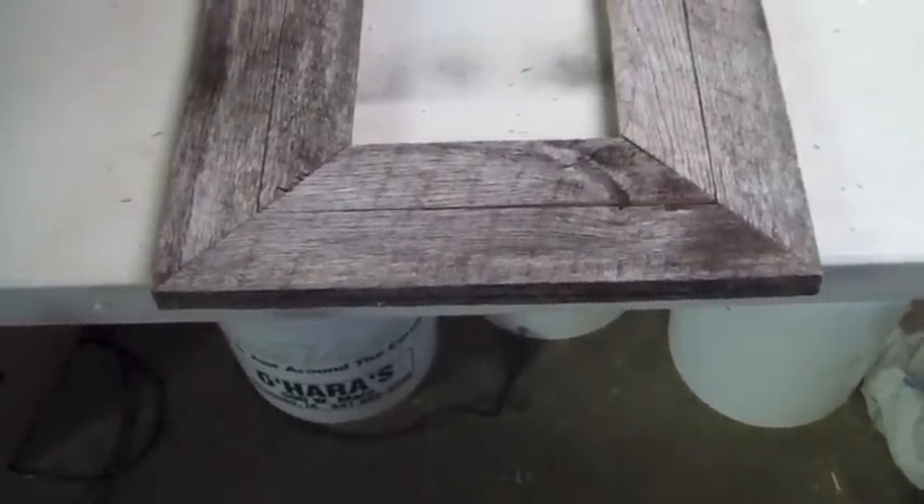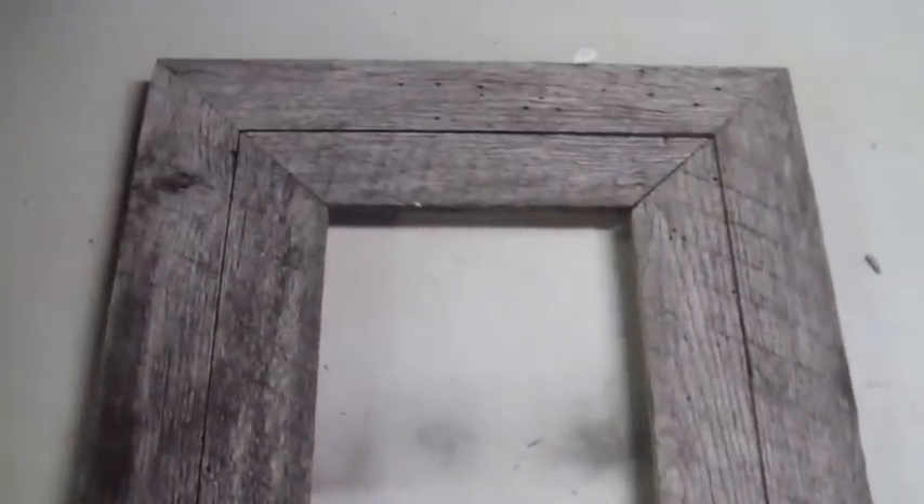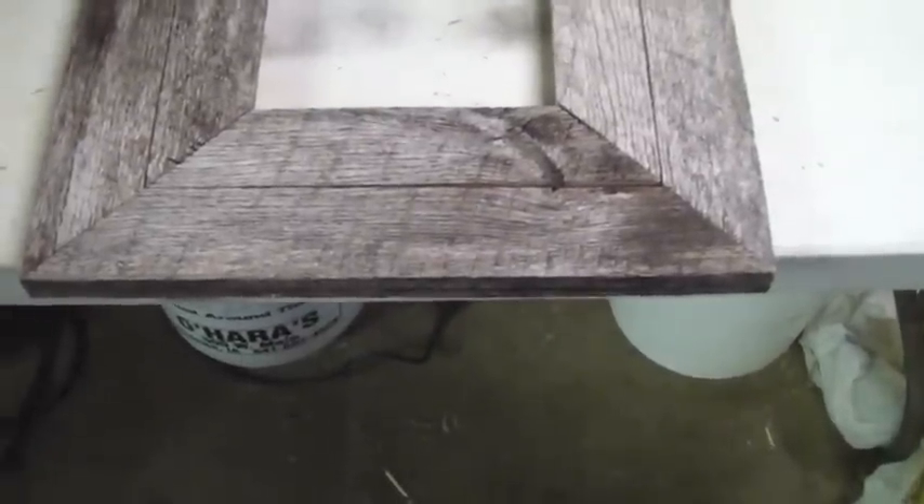Hello everybody, back here for another quick little update on the Idiot's Guide to Woodworking. What I have here is a picture frame I started building quite a while back. I have some really old boards — technically not barn boards — that came out of a little shed that was on my property that I tore down and saved the boards.